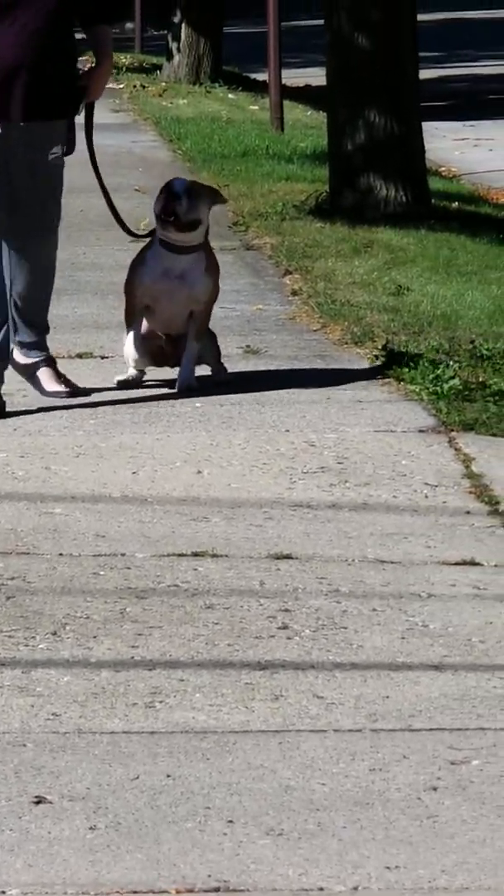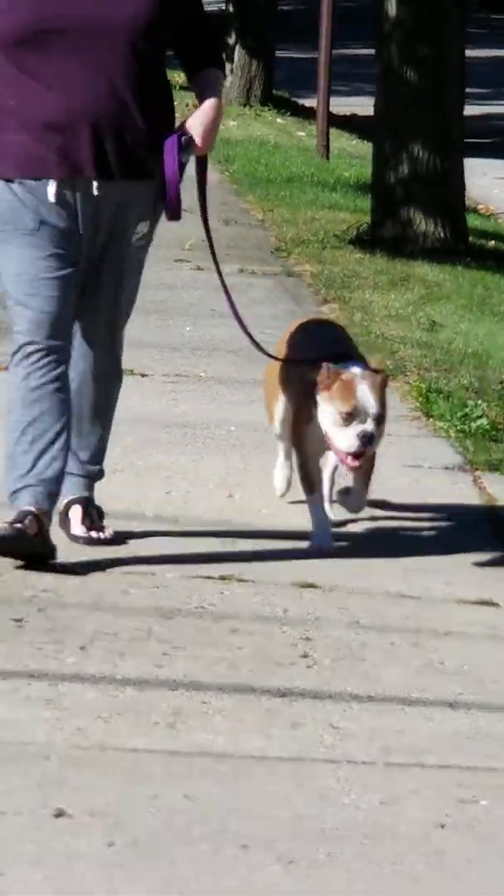Good. Sit. There you go. And then let's go. And then yes and pay for loose leash.